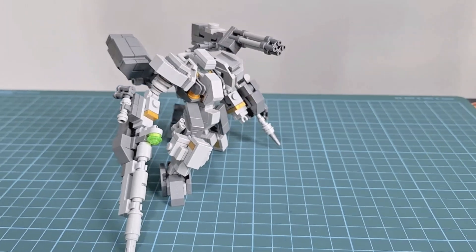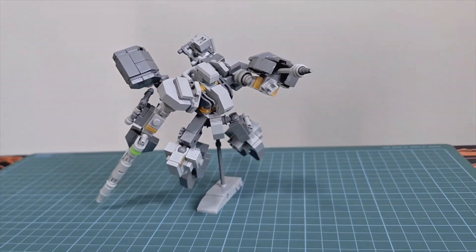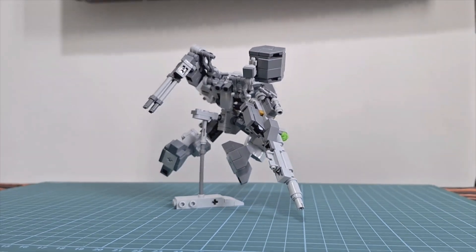Hi mech fans. Saw some armored core videos and remembered memories of playing it, so I made a small mech build. I remembered I love to use the gatling gun mounted at the back and how the mech kneeled when using it.